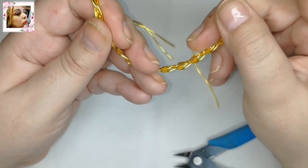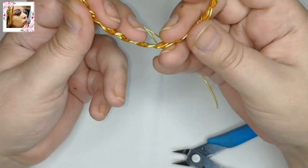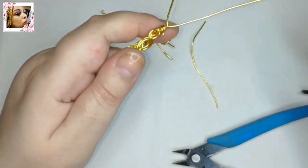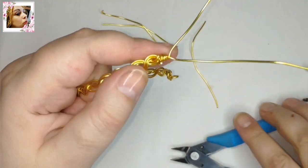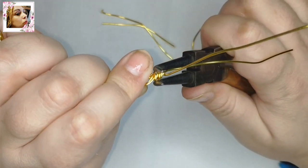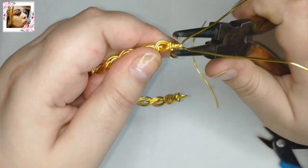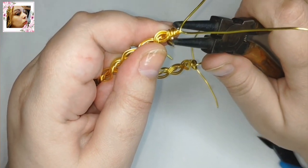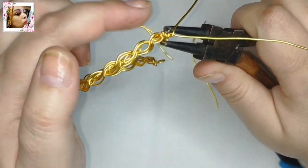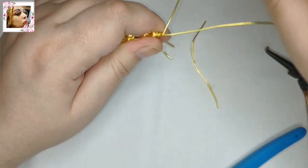Para enganchar la pistita, ahora le damos la forma. Podéis darle forma ovalada o redondeada. La forma redondeada también queda muy bien, sobre todo para pulseras cerradas. Cada uno como prefiera. Yo se la voy a dar un pelín ovalada porque me gusta más para este diseño, pero queda bien de las dos maneras. Ajustamos aquí bien y vamos ya a terminarla.